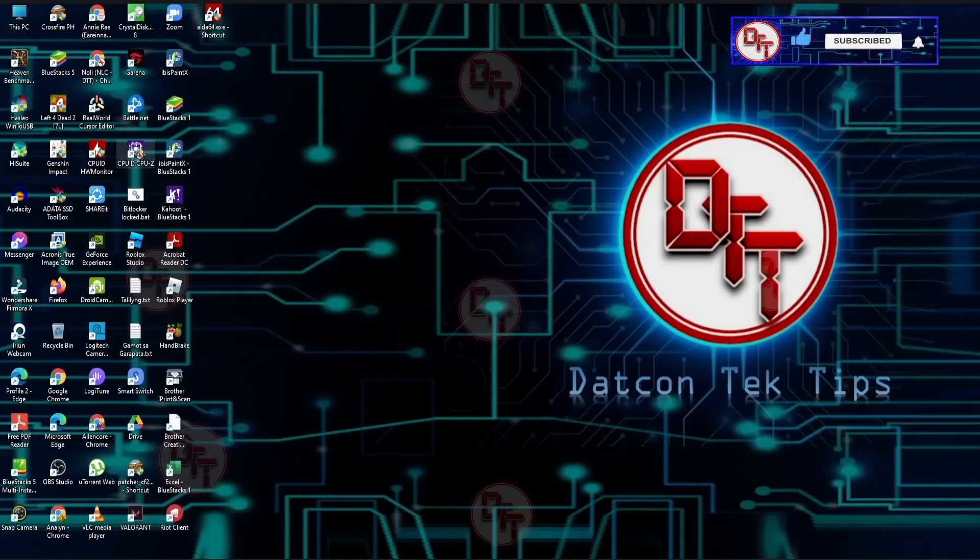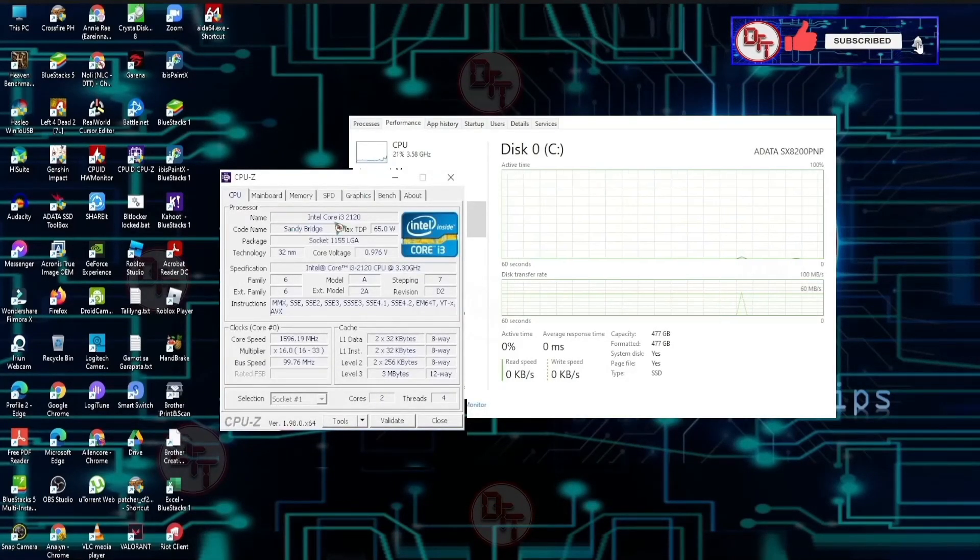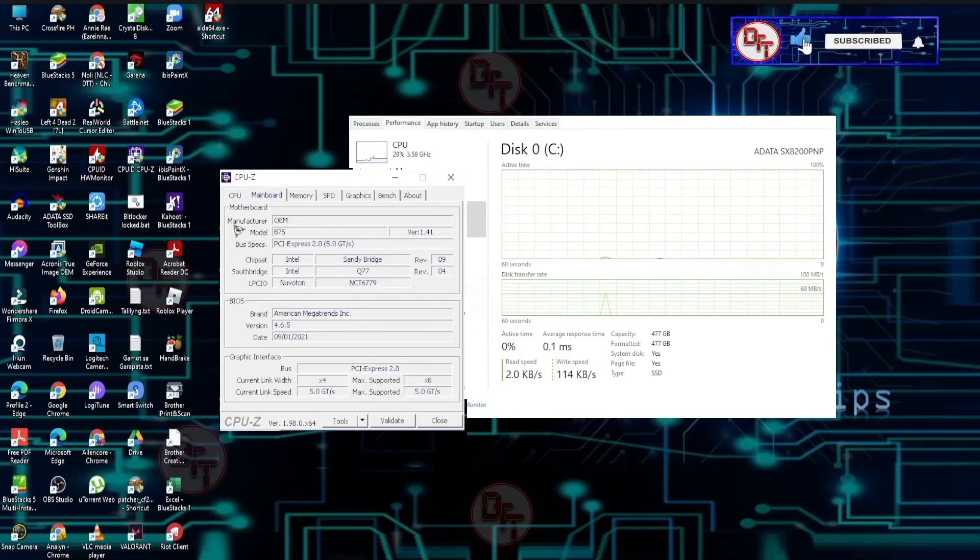The CPU — let's open CPU-Z to check it. If you like this video, don't forget to like, subscribe, and hit the bell icon to notify you when we have a video like this.